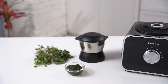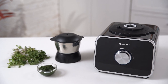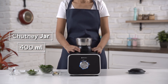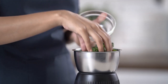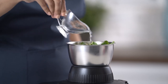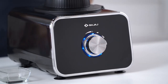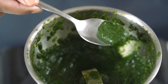To fulfill your chaat cravings, use FX1000DLX to make tangy chutneys. Place the chutney grinding jar on top of the FX1000DLX and make sure it locks perfectly. Add the coriander, mint, and rest of the ingredients in the jar and cover the lid. Give it a few blends, and your pudina chutney is ready to eat with some hot samosa.